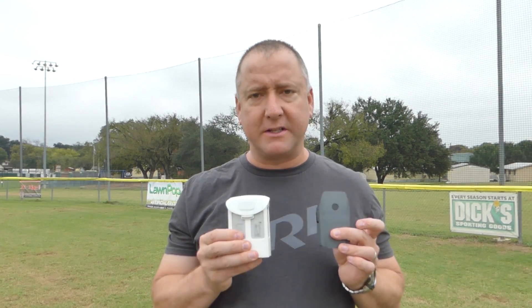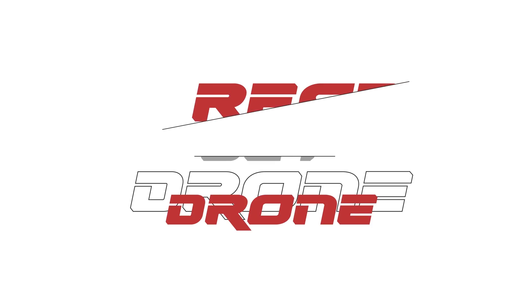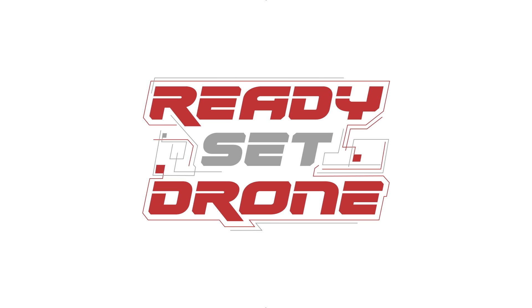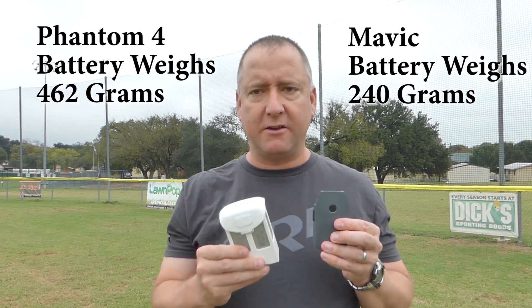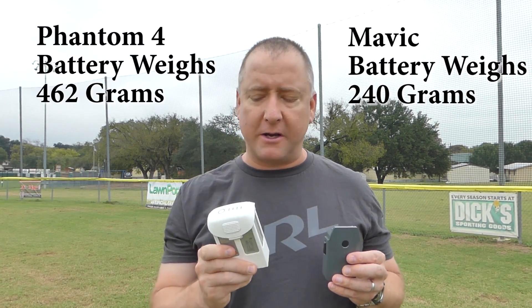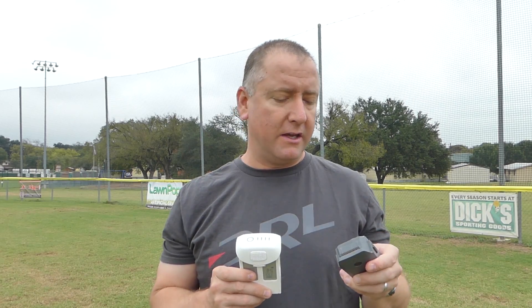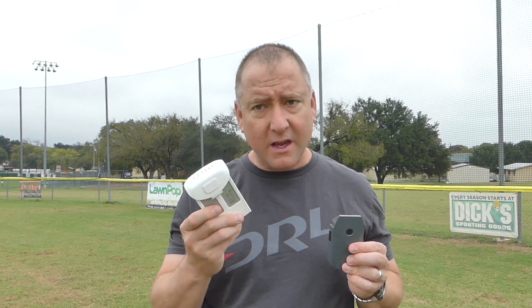I have two batteries — both have fewer than 10 cycles on them. The Phantom battery is quite a bit heavier. It is a 15.2 volt, 5350 milliamp hour battery, so it's a pretty good sized battery. The battery for the Mavic is quite a bit smaller — it's an 11.4 volt, 3830 milliamp hour battery. So the Mavic battery has less capacity and less voltage, whereas the Phantom's has a little bit more but weighs more.